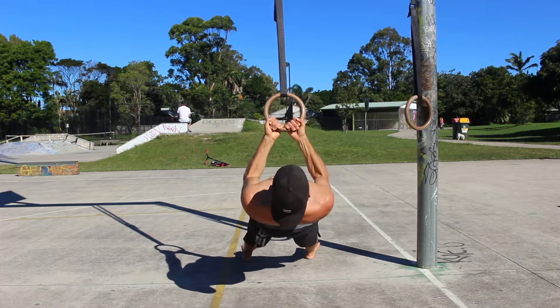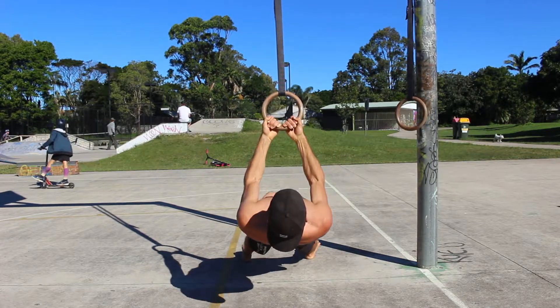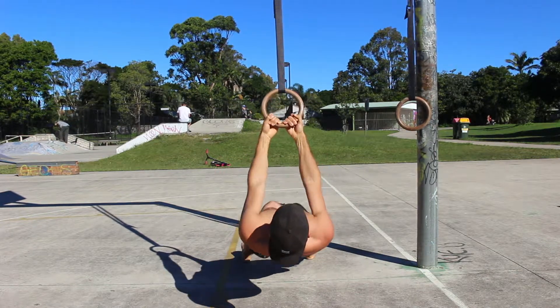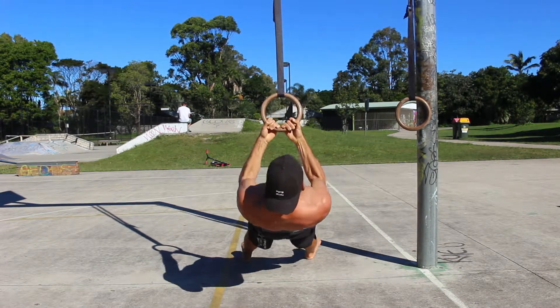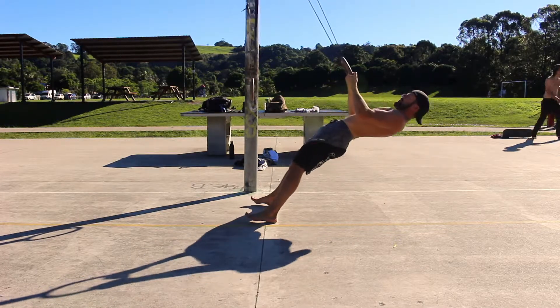Find the angle that allows you to complete high quality repetitions with full range of motion for the number of repetitions prescribed. Two main benefits of performing strict ring rows include full body tension that will transfer to many other more advanced gymnastics movements, and secondly, improving grip strength which will challenge you by additional time under tension when reps are performed with slow tempo.